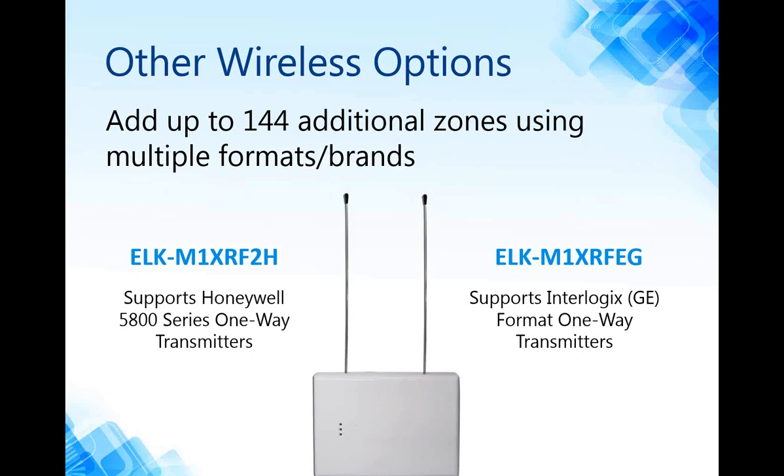Other options for wireless include the ELK M1XRF2H wireless receiver, which supports Honeywell 5800 series wireless, and the ELK M1XRF-EG receiver, which supports GE wireless sensors. You could actually mix all three technologies into one system — but you would need one receiver to support each wireless technology. So if you're using GE wireless, you need the EG receiver; Honeywell wireless needs the 2H; and for ELK, you need the M1XRFTW. One receiver by itself handles 144 wireless zones, but for large coverage areas you may need to add additional receivers.